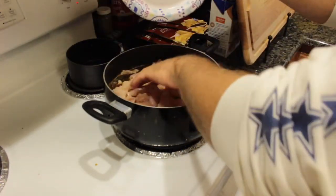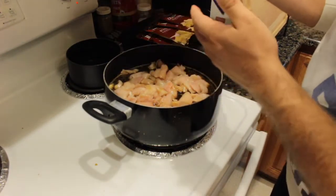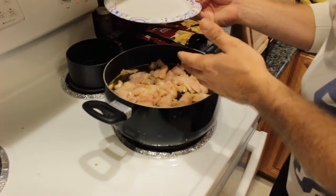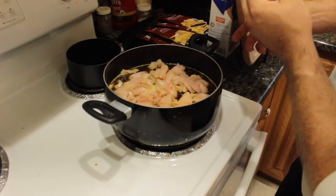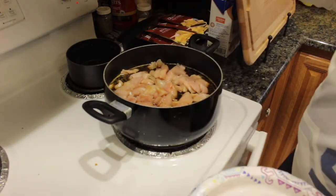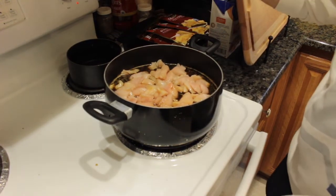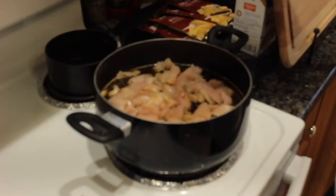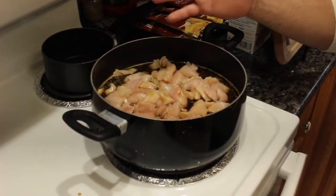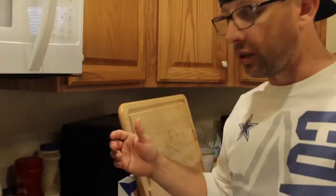If you only use three chicken breasts, you only need to use half the bottle. For six chicken breasts, use it all — it looks like a whole lot, but the chicken breast is going to give off a little more moisture. Once it starts heating up to about 7 or 7 and a half, just keep stirring it. It probably takes about 15 to 20 minutes — we'll show you what it looks like when we get closer to the end.